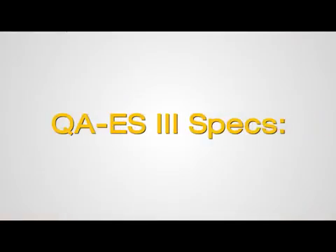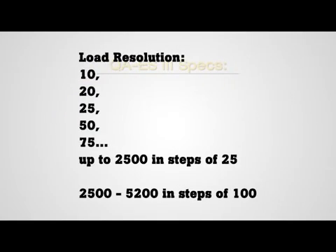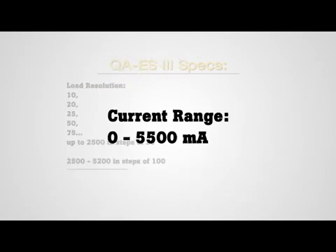The state-of-the-art technology of the QAES-3 provides exceptional accuracy and range of measurement. Its wide range of loads allows users to test the breadth of electrosurgical generators. Notably, the QAES-3 has a 20-ohm load to support ValleyLab electrosurgical units, including the Force Triad. The QAES-3 also has double the RMS current range of its predecessor.